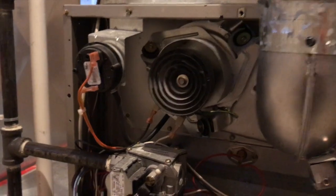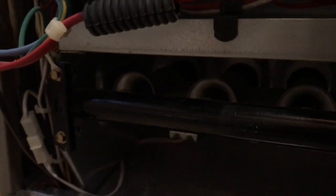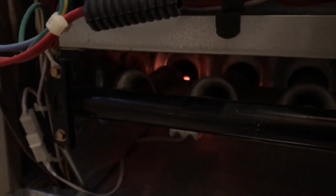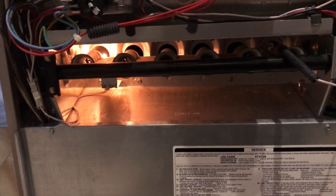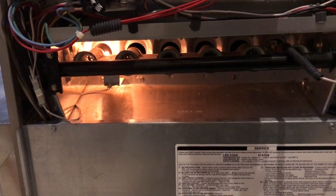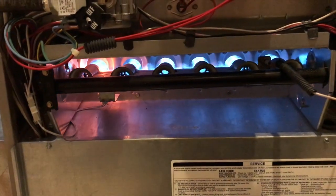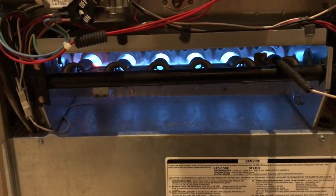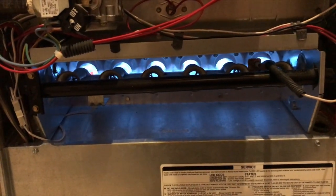The fan blade is now running. Going down below — you are going to see your igniter light up. There it is. From here your burner tubes will ignite. Check that out — at that point everything is up and running, back to its normal state.